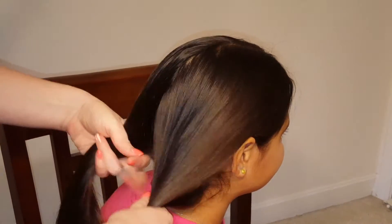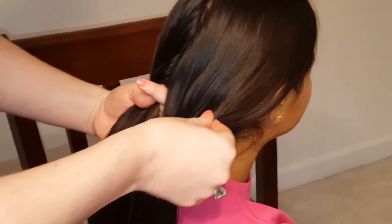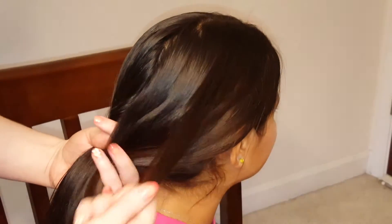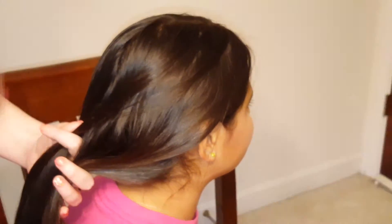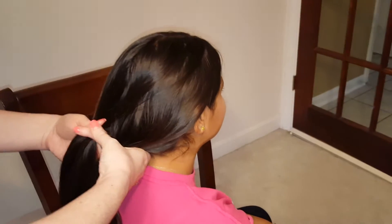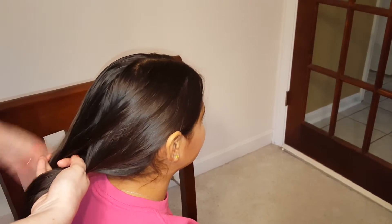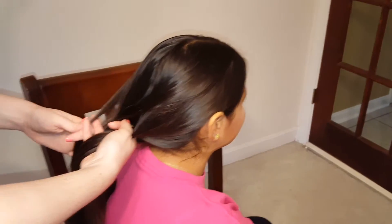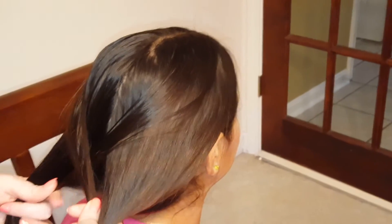So with the original fishtail, you take a piece from the outside edge — just a small piece. The smaller the piece, the better it will look. But you can take bigger pieces if you're pressed for time because it's a little bit time-consuming. So you cross it over, over top of the section and add it into the other. Then again on the other side, you take a small section and add it into the other section. So that's the original fishtail.